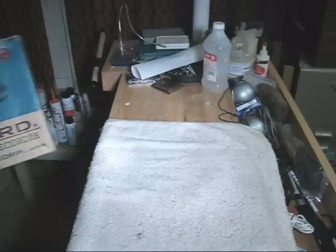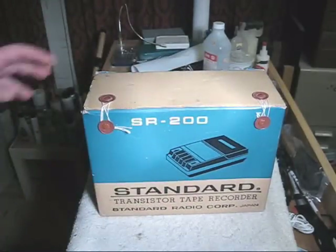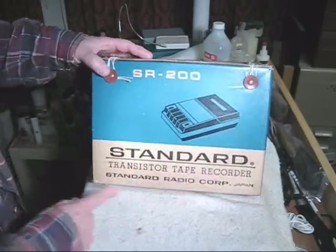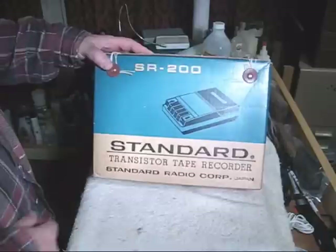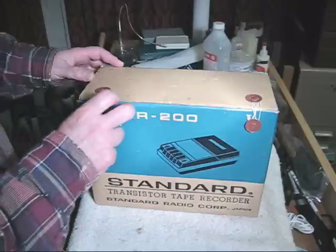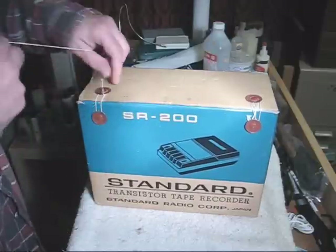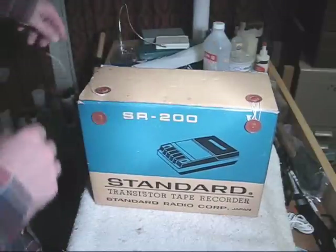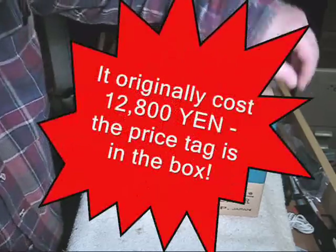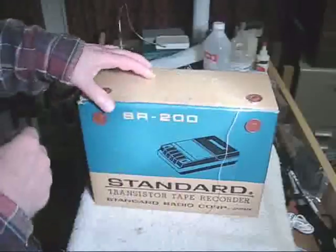I have something rather special to show you. This is a standard transistor tape recorder made by the Standard Radio Corporation of Japan. It looks like a cassette recorder, doesn't it? It's from the 1960s, which you can tell by the type of box they used. They still were using the strings that wrap it all together. What is it? Is it a tape recorder? Is it a cassette recorder? Let's take a look inside.